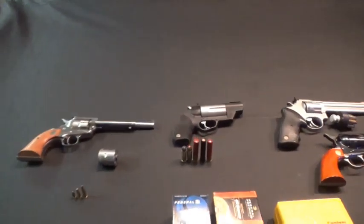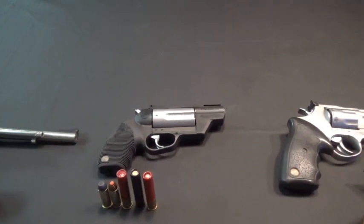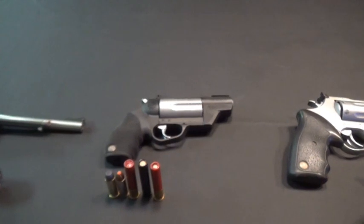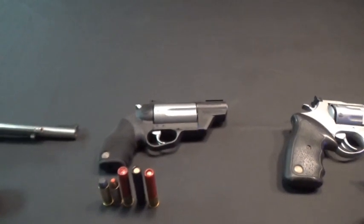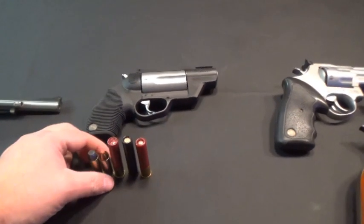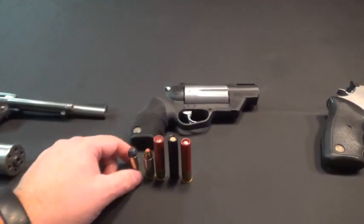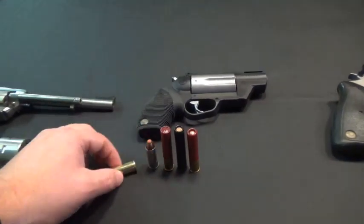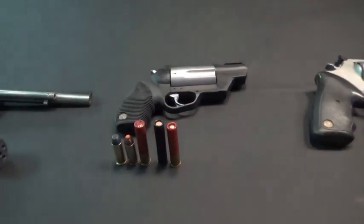Next on the list is the Taurus Judge. This is a gun that came out a little over a decade ago and has been very popular. It took off because it really was one of the only shotguns you could buy in a pistol, multi-round revolver format. This shoots .410 and .45 Long Colt, giving you a very wide range of options: your standard cowboy load in .45 Long Colt, critical defense, bird shot for plinking, and maybe snake protection if you live in the south.